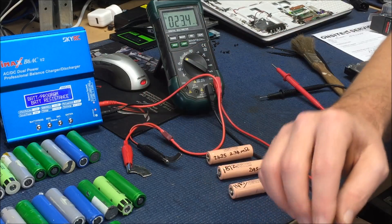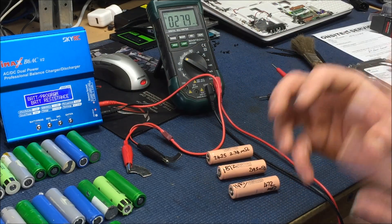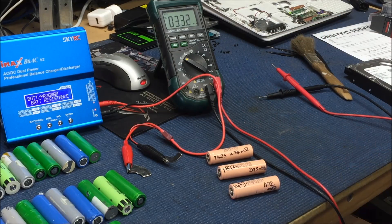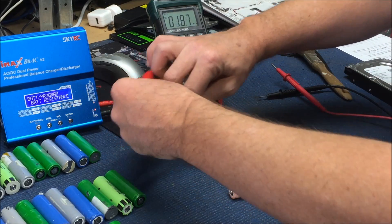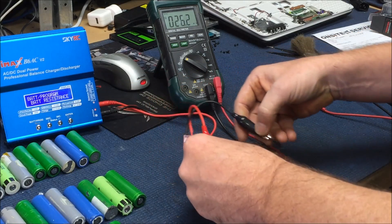What I'm going to do now — everyone was saying you should test the internal resistance at less than full voltage — but what I'm going to do is test the resistance as it sits. I think it's a much more relevant test, and I don't have to discharge it and worry about messing around.